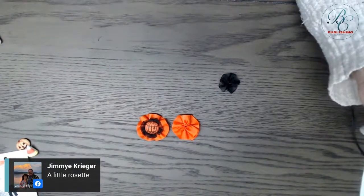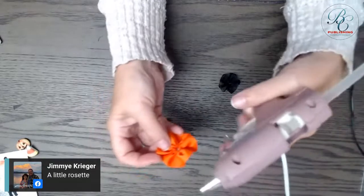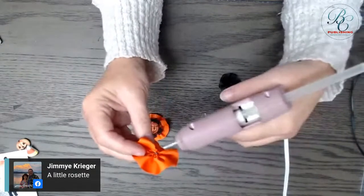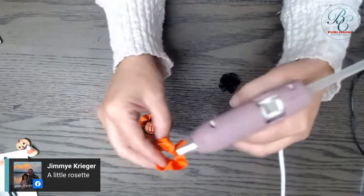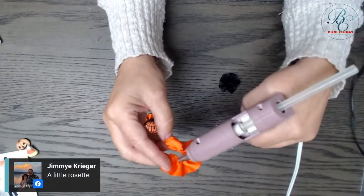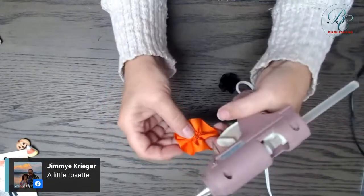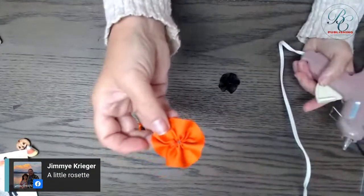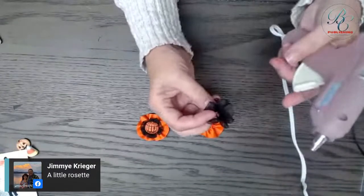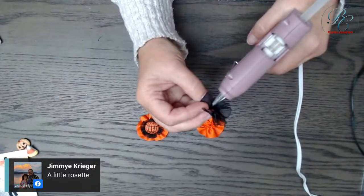I wouldn't necessarily use a glue gun myself, but because it's live I want to show you quickly so I'm using it. Usually I use fabric glue and hold it with a clothespin until it sets. You just take and put a little dab of glue on one edge and cover it — with the glue gun it's kind of instant, which is a nice feature.